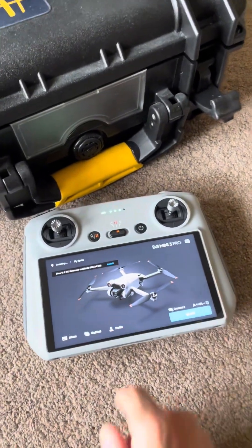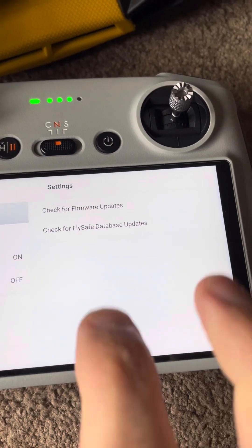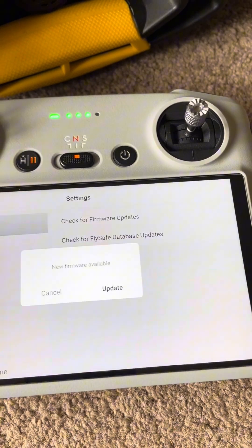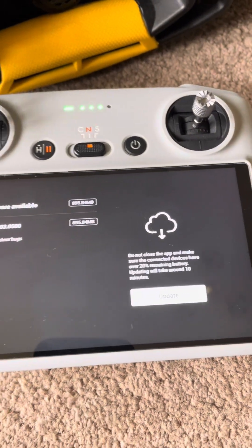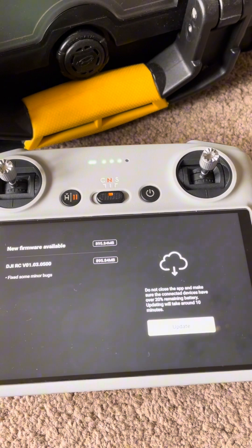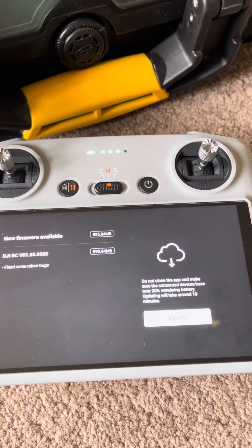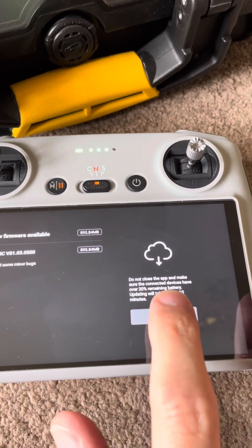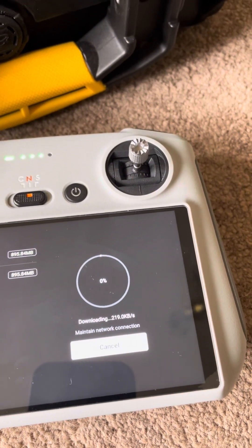Once the RC controller is booted up, click on profile, settings, and check for firmware updates. There's a new firmware update available, so let's say update. There's the update: DJI RC version 01.03.0500. Click on update and that's now starting to download.